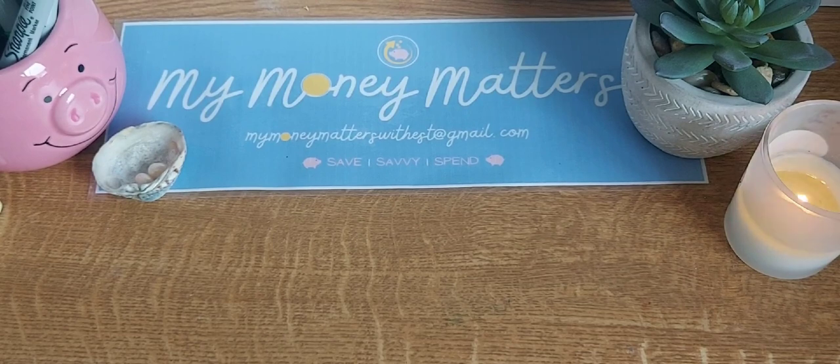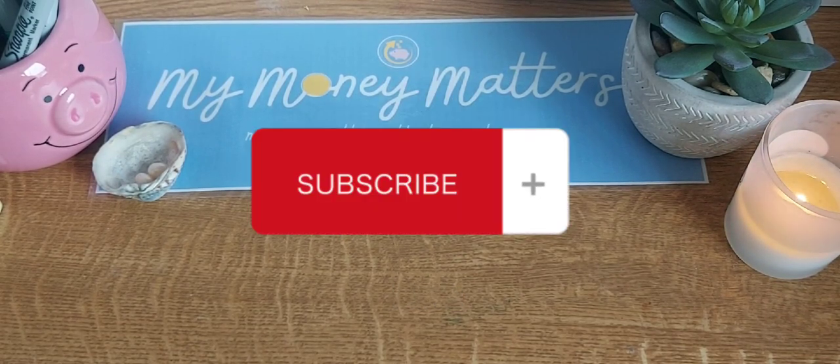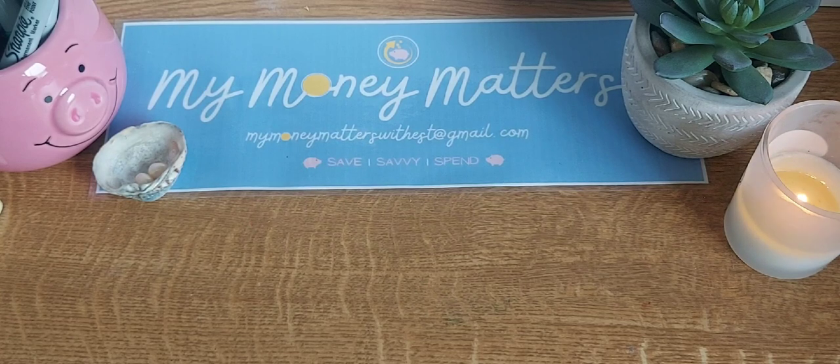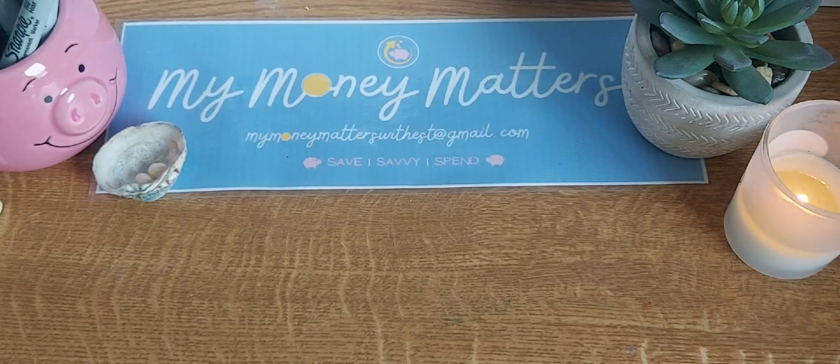Don't forget I am running my 200 subscriber giveaway, so please check out that video and leave a comment to be in with a chance of winning. Thank you so much for watching along. Don't forget to give me a like and subscribe if you haven't already. Hit that bell to get notifications. I love reading your comments so please leave me one and I'll answer back when I can. I hope you have a fantastic day — take care and god bless. Catch you next time on My Money Matters.